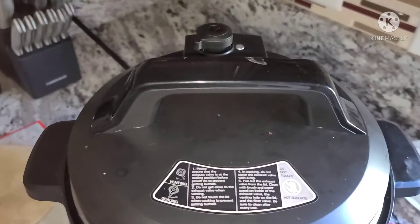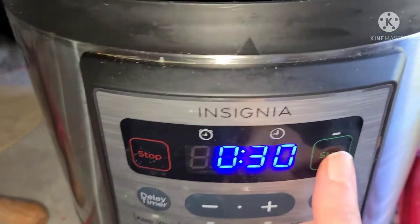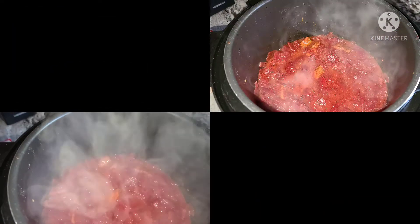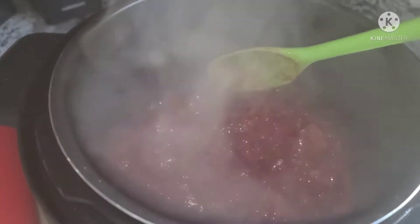After 25 minutes we are done. The timer is off. We have released the steam. Look at this — it is delicious. There is some water in it. Now we will put it in the sauté mode. We will reduce it until the oil separates. Then we will adjust the salt.